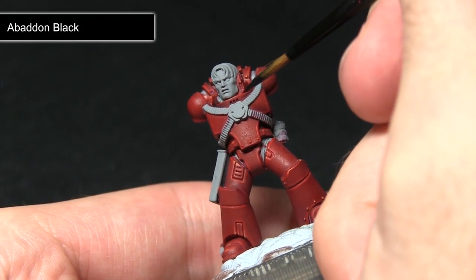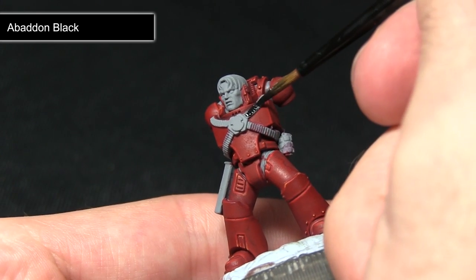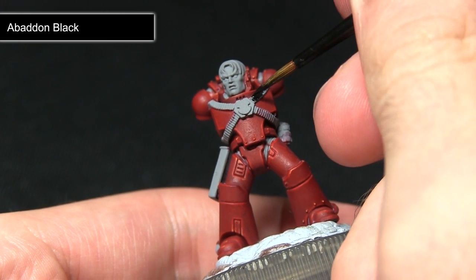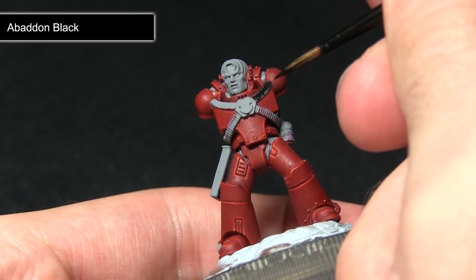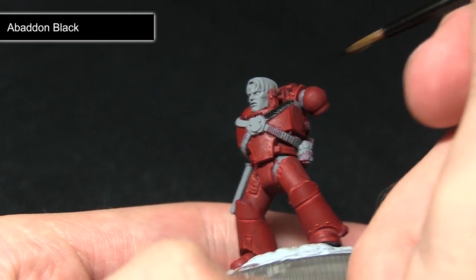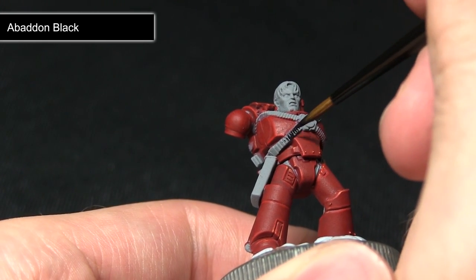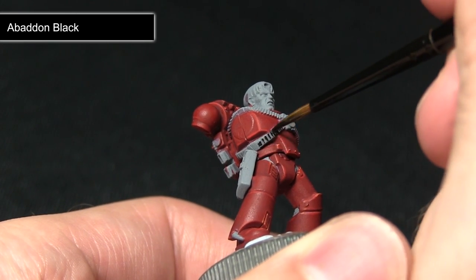The first step is to apply the Abaddon Black base coat. Abaddon Black is a base colour which means it will cover over the grey primed areas really nicely, but just be very careful not to over spill onto the red areas, especially when painting the sections in between the legs — use a very fine brush. If you do over spill you can always repaint over the top using the exact same techniques from the previous steps. I'd recommend mixing in a small amount of water, roughly one part water to two parts Abaddon Black.